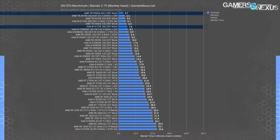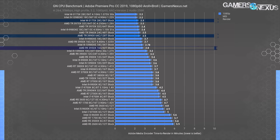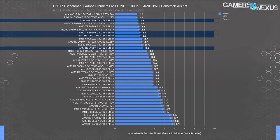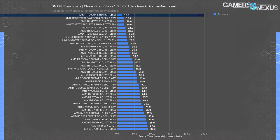In Blender, the 3990X scales cleanly and holds a significant lead even over the 3970X of about 39% in the GN logo render. It's not as advantaged in Premiere, where cores aren't fully leveraged, so it wouldn't be our go-to for a video editing machine. The 3950X splits the difference and makes a lot more sense there. The 3960X is also good in Premiere and is one that we use for our own video editing machines. The 3990X is also somewhat constrained in compression and decompression 7-zip testing, where it needs more memory bandwidth to fully use its cores.